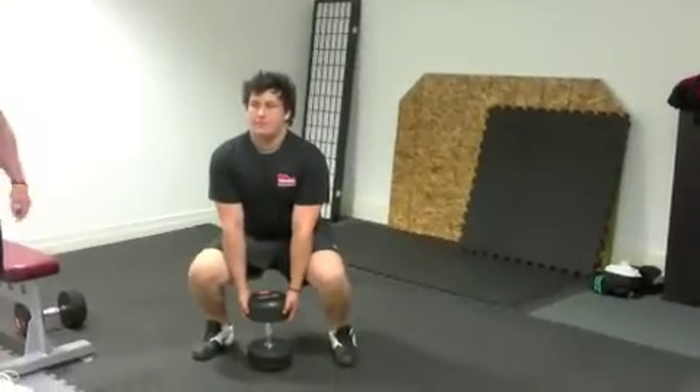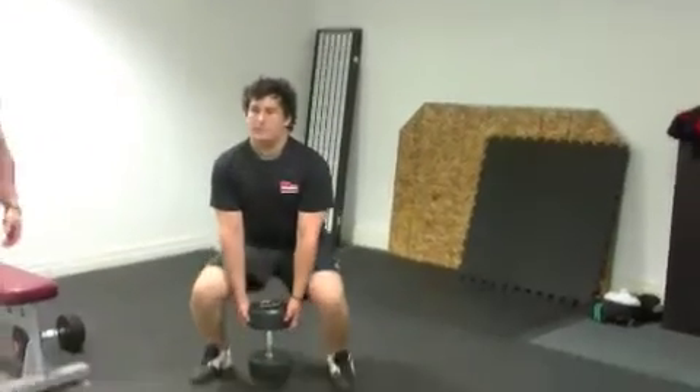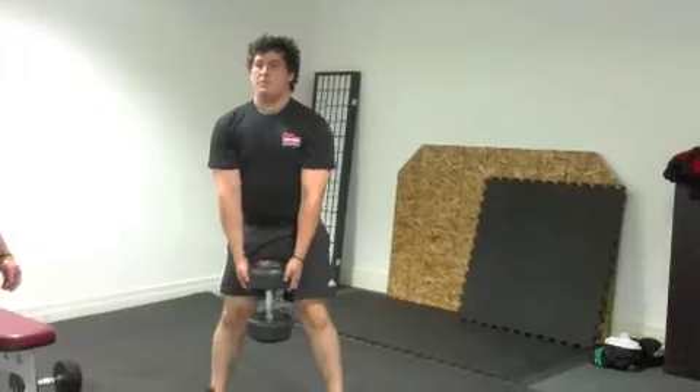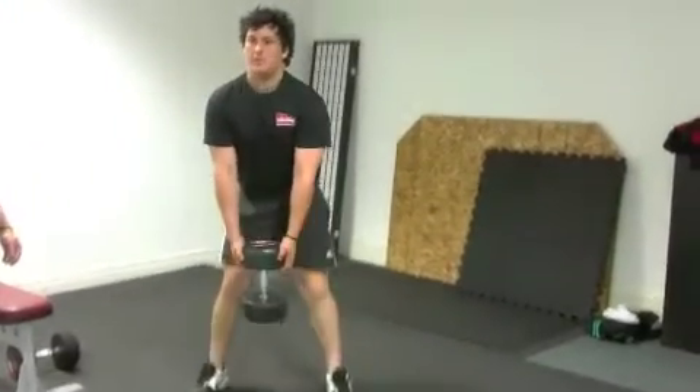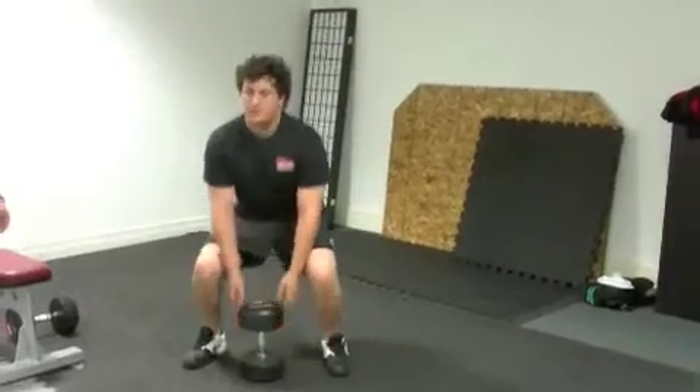He's going to pause slightly at the top and the bottom of each position, make sure he brings his hips right the way through to the top, and he flexes the hips forward as he sits into the deadlift. When he finishes the set, he sits down as normal and lets go of the dumbbell.